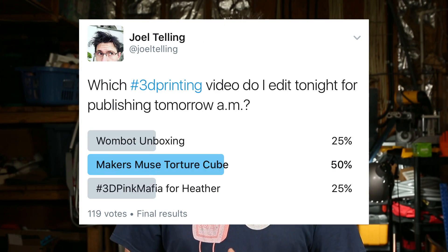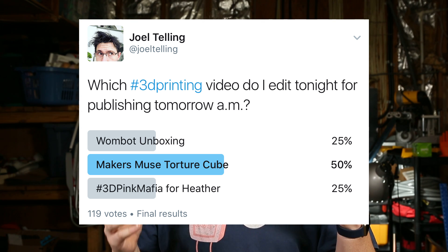Welcome back. There were three videos I was going to work on tonight and I left it up to my Twitter audience to vote. After more than a hundred votes came in, it was decided that this was the video to focus on tonight. I'll get that Wombat XL unboxing video done, and Heather, the 3D Pink Mafia stuff will have to wait for another day. We're going to talk about these lattice torture cubes that Makers Muse made. He used Fusion 360 to make this cube and then a crazier cube, and the idea was to download it and test it out on your printer. I've seen pictures from various printers — some have been horrific failures, some have been mind-blowingly awesome. I'm here to show you some of the tiniest and some of the largest ones.